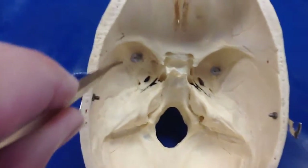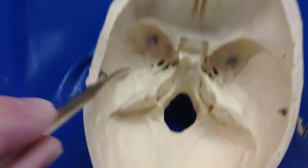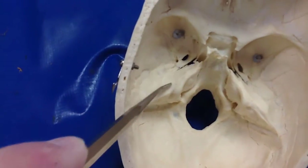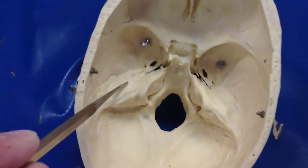The middle cranial fossa is made up of this — this is all the greater wing of the sphenoid. But remember, this part is not — this is the petrous portion of the temporal bone, so that makes up the middle cranial fossa.